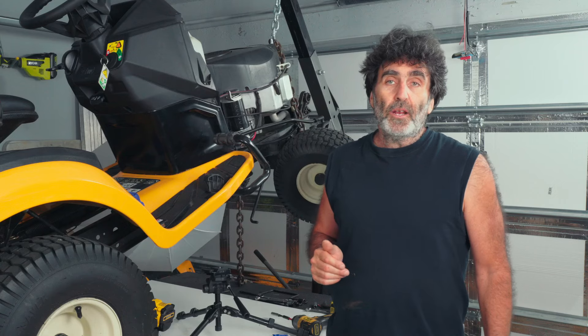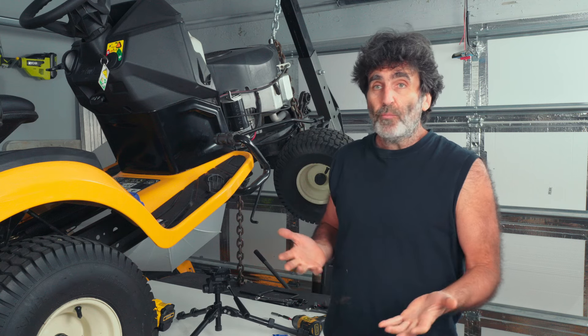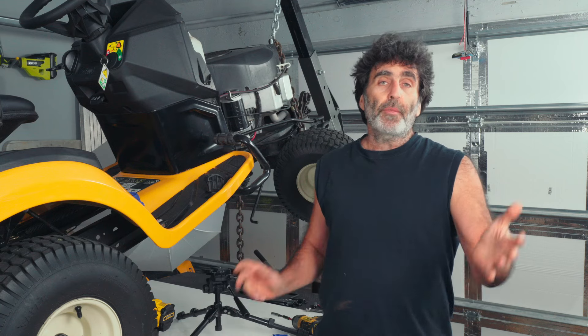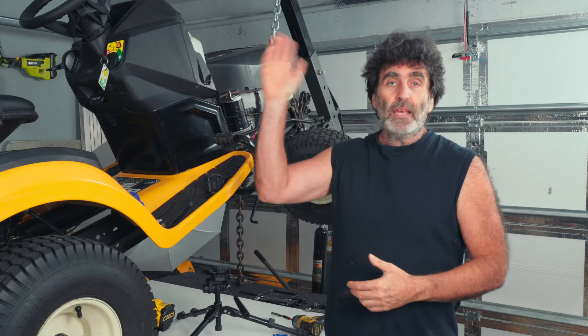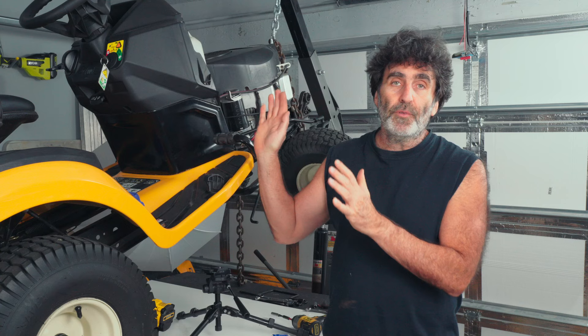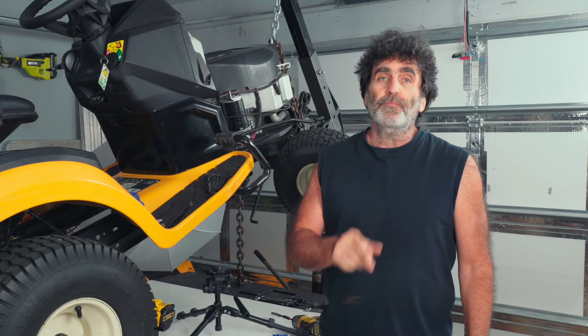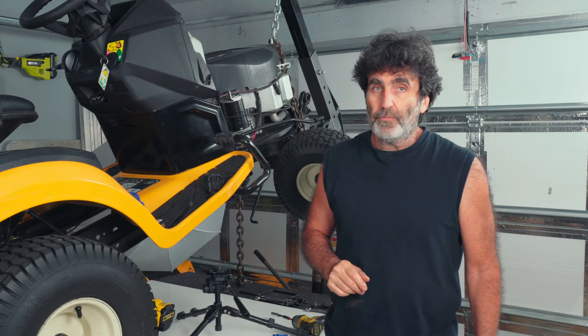That's about all there is to it. I'm going to go ahead and put the deck back just the same way I showed you how to take it off — it's just three clips and this cable, there's nothing to it. We're going to go ahead and take it for a little spin off camera. I know everything works already. So if you have any questions, comment below, and I hope you've enjoyed this video. Thanks for watching.